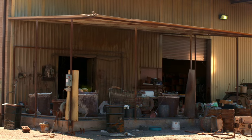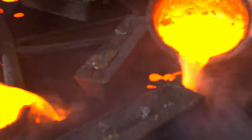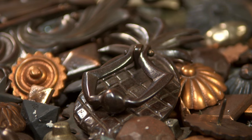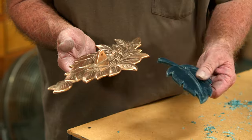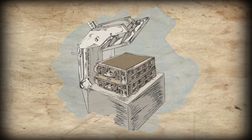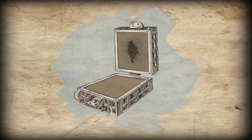We take the wax mold to the foundry for the next step. The process is called sand casting, which is kind of like making a sandwich — two boxes of tightly packed sand pressed together with the wax mold in the center. Then the sandwich is taken apart; the wax mold has made an impression in the sand and the sand-casted mold is ready for pouring.